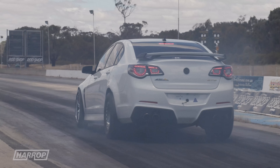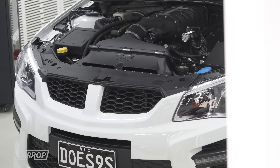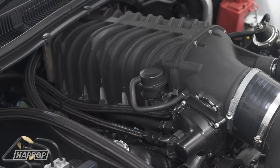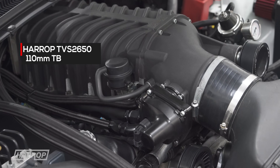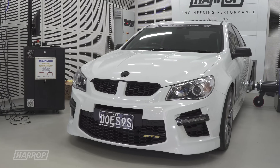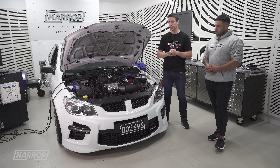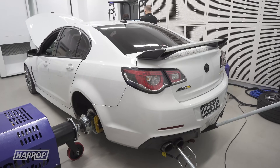It originally started life with the LSA 1900 blower. Earlier in the year we started working together and the car had the top mount FDFI 2650 with the 110 intake and the OTR. We managed to do some dyno testing here. Covid came, a lot of track testing was basically shut, completely put on hold. Let's take a look at that power run earlier in the year.